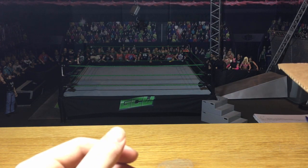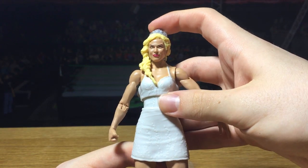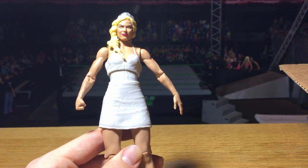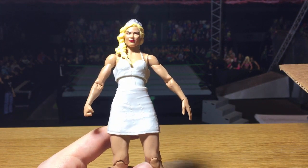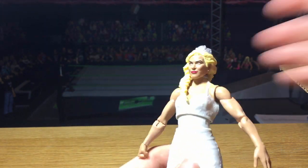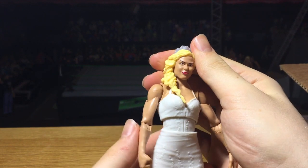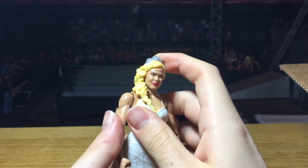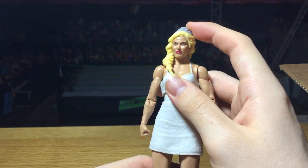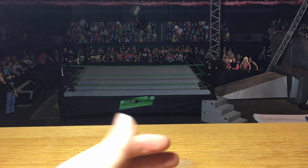Next we have four figures left in the box. First is Basic 75 Lana, from the wedding segment on Raw — I think Roman Reigns came out and something happened with a cake. They really did a great job on this Lana. The dress is really detailed and the head scan is really detailed as well, with the crown molded on so it's not removable. For a basic, they did a lot of extra tooling, which is cool.